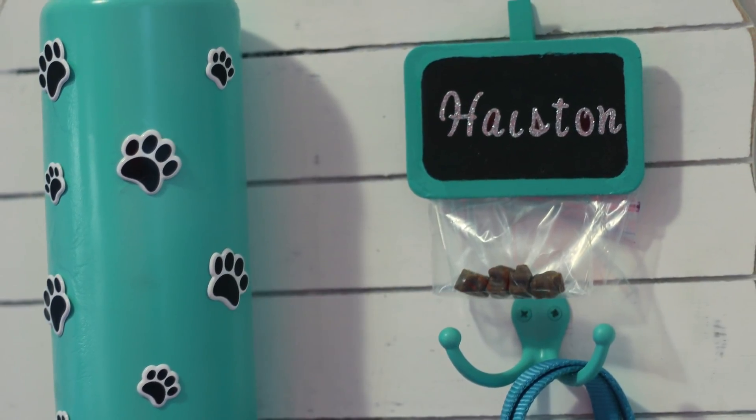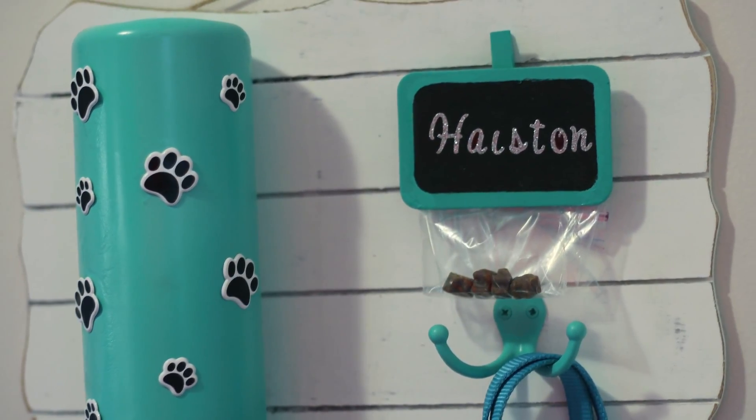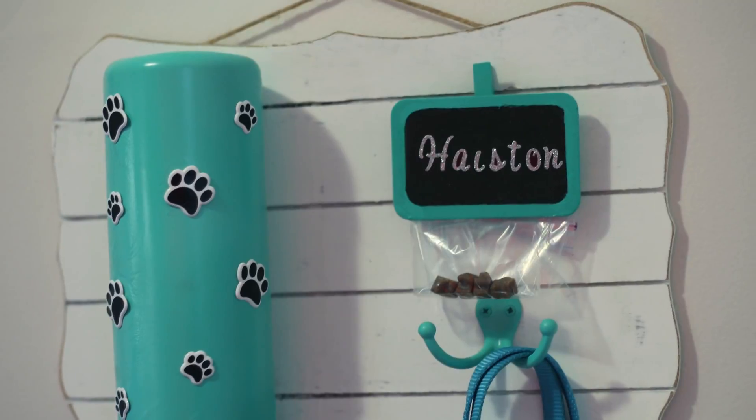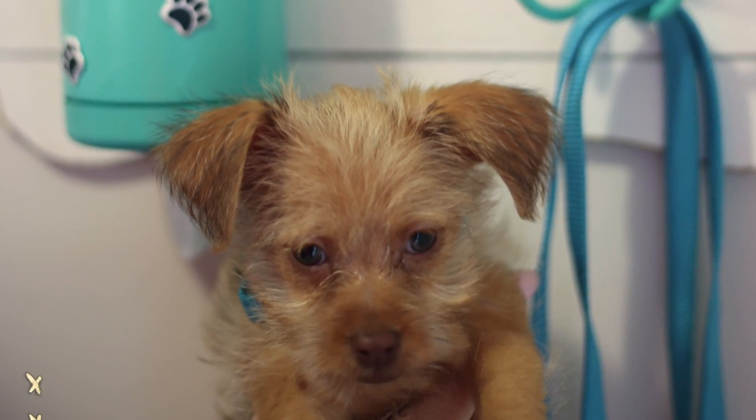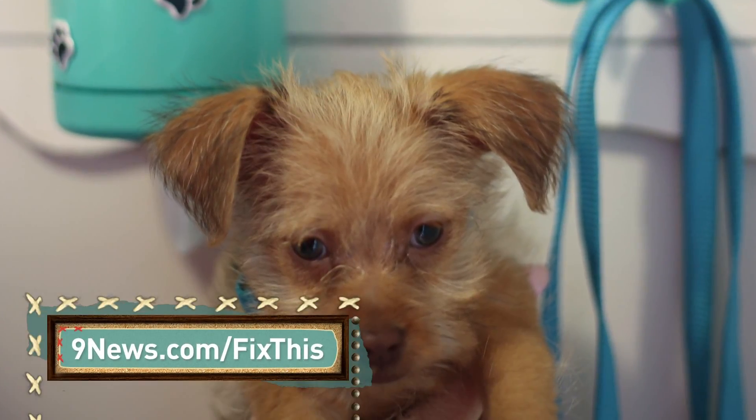The final pet leash station, including the paint, cost about $18 to make and also makes a great gift. For a full list of instructions and maybe some more cute puppy pics, visit 9news.com/fixthis.